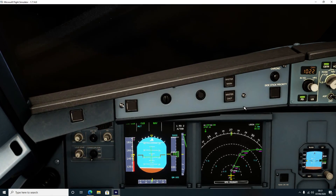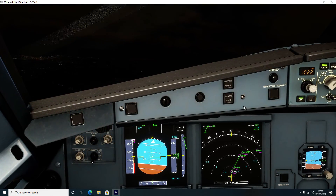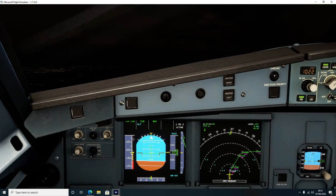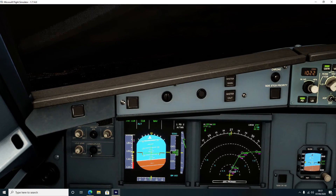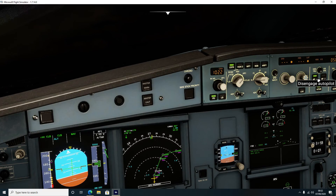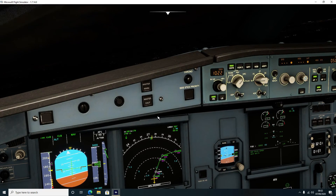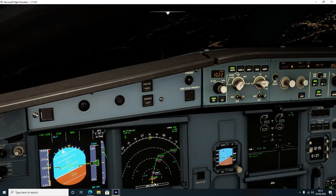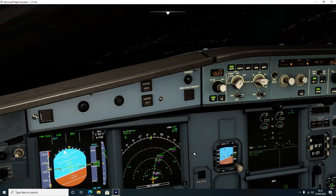I'm still not controlling the aeroplane because I'm talking to you, so we're actually pitching up a little bit too much. What I'm going to do now is turn on the autopilot so the aeroplane will look after everything. There we go - autopilot is now on, and it's starting to turn to follow the course that we've already predefined.